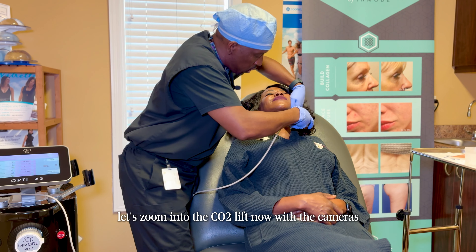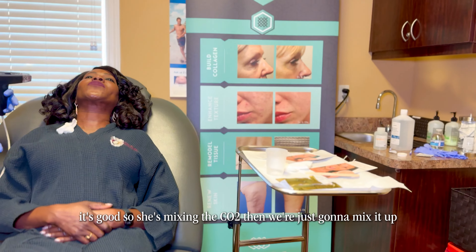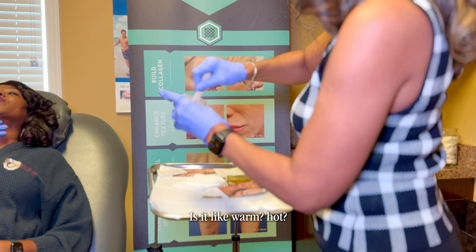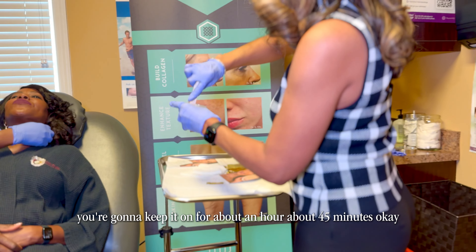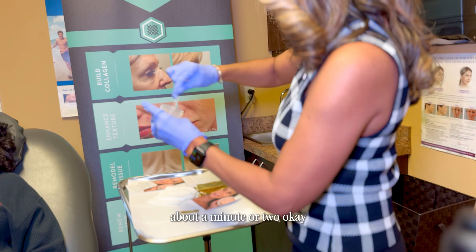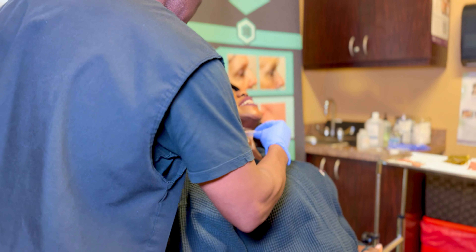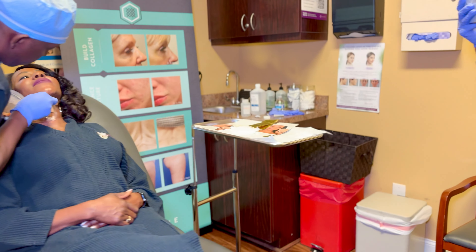That's it, and then we're going to put the CO2 lift on. Let's zoom into the CO2 lift now — she's mixing it up and we're going to put that all over her neck. How does the skin feel? Like it's warm? This is going to cool it down. You keep it on for about 45 minutes to an hour. You mix it for about a minute or two, just until the consistency is even.